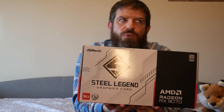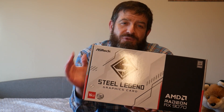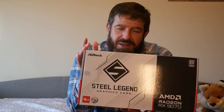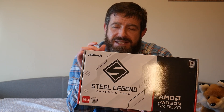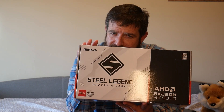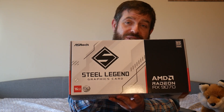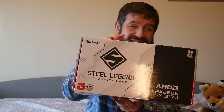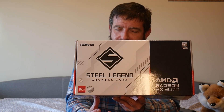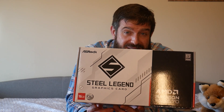Let's familiarize ourselves quickly with what the 9070 non-XT is. It is RDNA 4 on the TSMC 5-nanometer process. It utilizes PCI Express 5.0 x16, DirectX 12 Ultimate, and 16 gigabytes of GDDR6 on a 256-bit bus. MSRP for the 9070 non-XT is $459. This unit was purchased at $639, which honestly - I would not pay that price for a non-XT because you're going over what the XT costs, and that is a much more performant card.